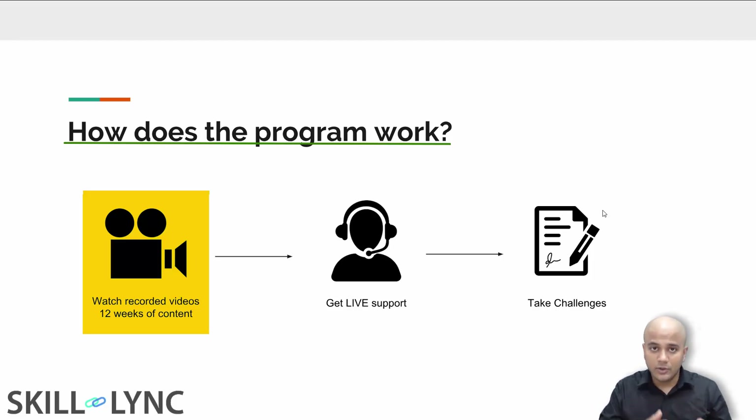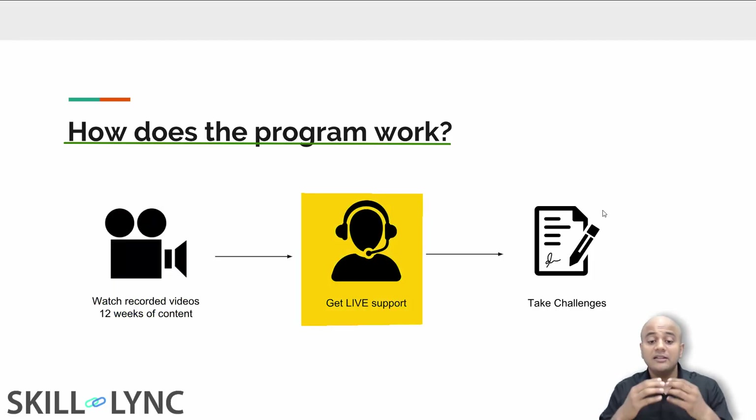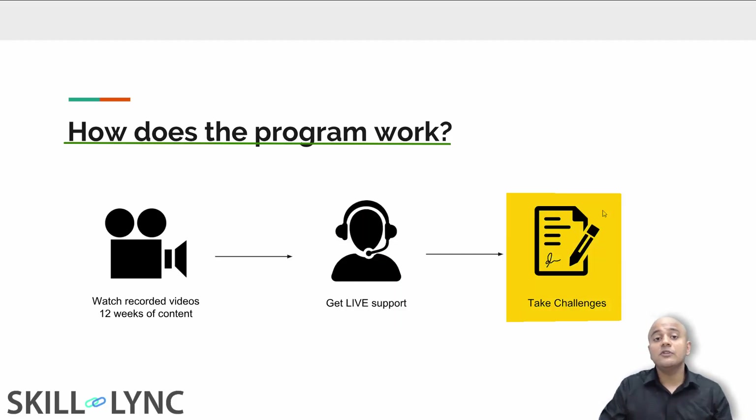You are going to be getting recorded videos week after week. Your job is to watch them, practice the examples being demonstrated, and whenever you have a question, participate in the live support sessions. These live support sessions are conducted by the instructors themselves, which means you get to interact with instructors who are working for Mercedes-Benz and Chrysler. You will also be working on challenges — these are industry-relevant projects that will be very hard but extremely educational.